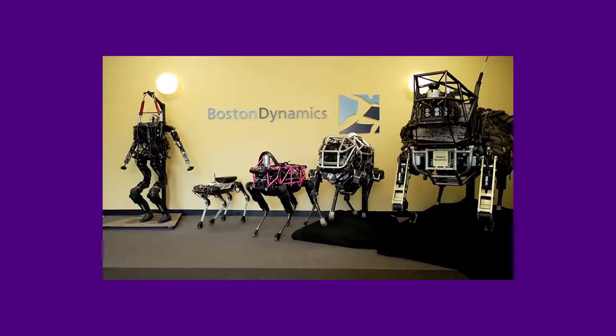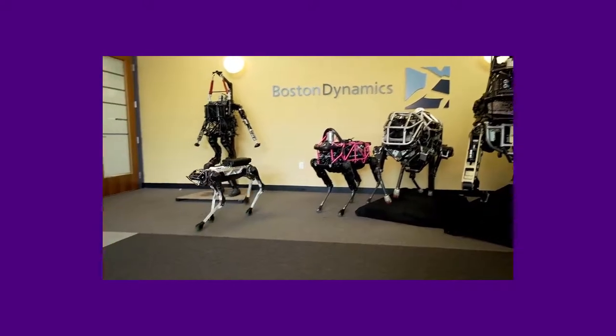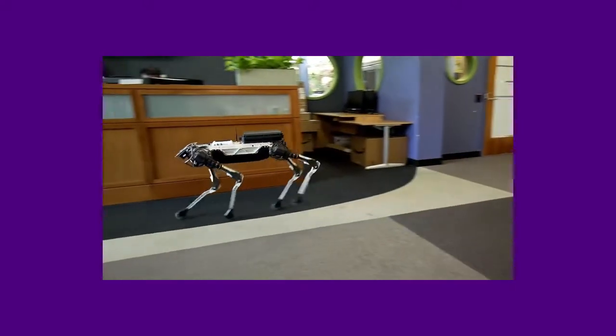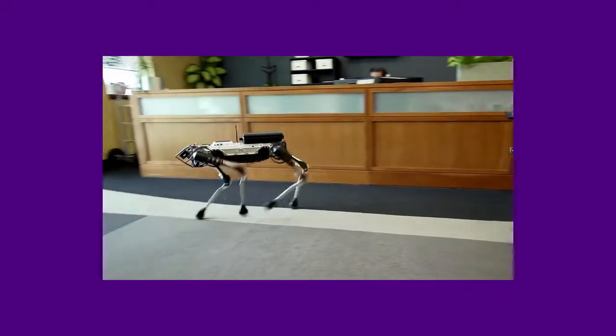Hello there. You've probably heard of Boston Dynamics, who make amazing robots that look a bit like dogs in America. But you might not know that there's a chap in the UK who's doing it too. His name's James Bruton, and I got to see him at the TCT show.